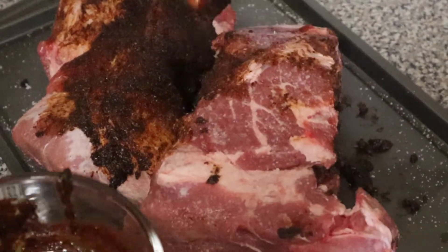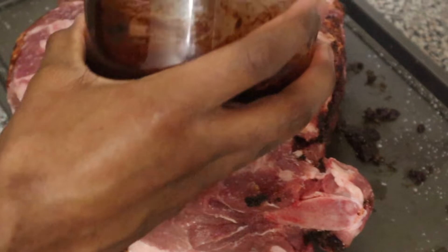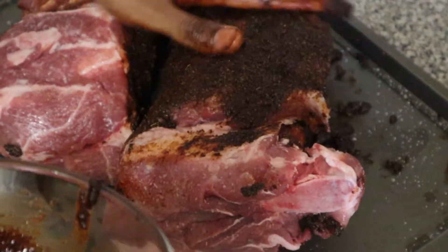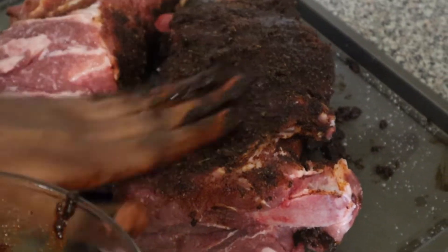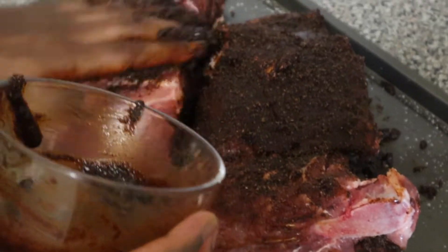If you can get gloves, get gloves for this — it's quite messy. It's super hard to get gloves right now as everyone is aware, so we just use our hands, which are the best tools in the kitchen. We're just going to make sure we coat all of the pork.